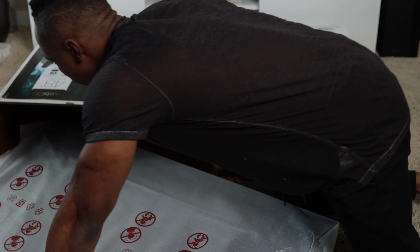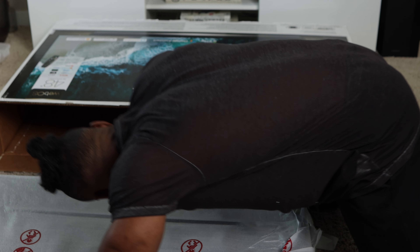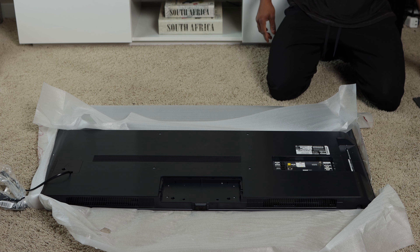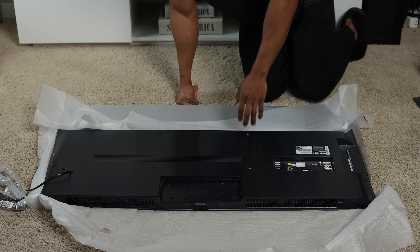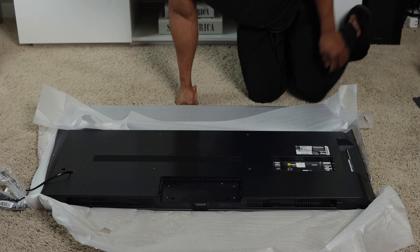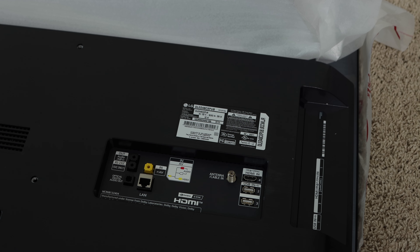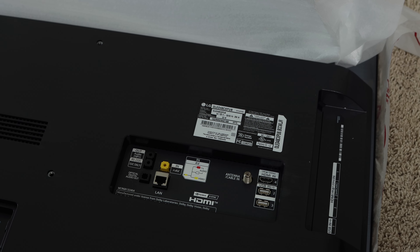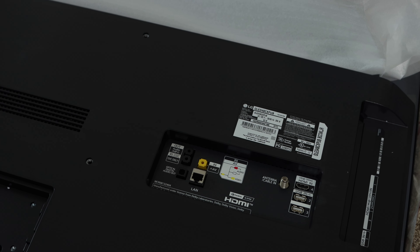These are really expensive TVs, so be extra careful. Now we have it out of the box, laid face-flat on a soft surface on the floor. If you have a hard surface, you probably don't want to lay any TV face-flat like that. Directly behind the TV there are two USB input ports, one HDMI port, an antenna or cable input for satellite or TV box, and a LAN cable port for internet.